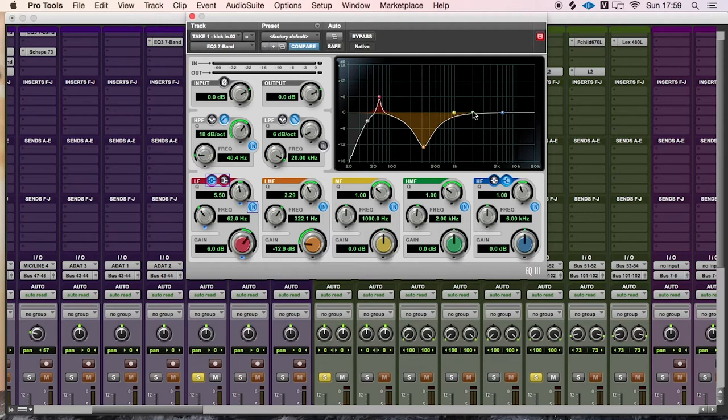Next we want to get some of the attack of the drum. Around 2 to 3 kHz gives you the first attack, and around 4 to 6 kHz gives you another attack — more of a click sound. We don't want that beach ball sound; we want that thump. So let's bring the first frequency down to a reasonable level.